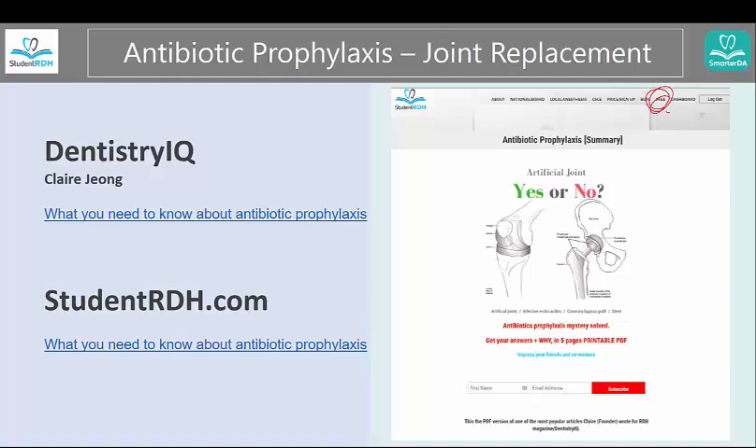My name is Claire. If you have any questions, reach me at ClaireJay at studentrdh.com or ClaireJay at smarterda.com. Thank you.